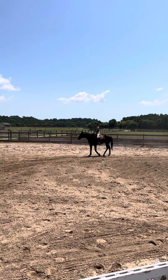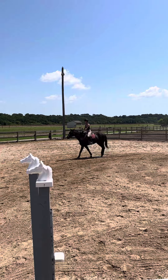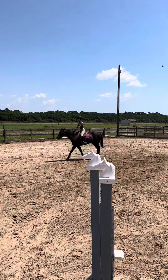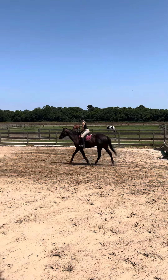All right, nice quiet trot. Good, Carson.